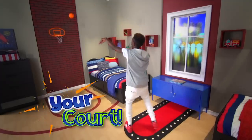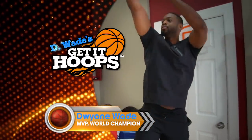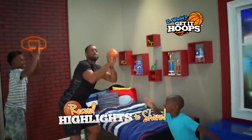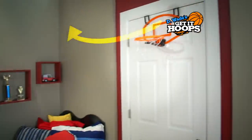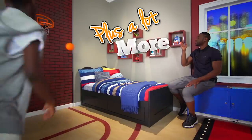It's your room. It's your court. It's your sport. It's D-Wade's game. Game one, boys. Now you can play basketball anywhere and record highlights to share with D-Wade's Get It Hoops game — the awesome new hoop with its own app that records, keeps score, plus a whole lot more.